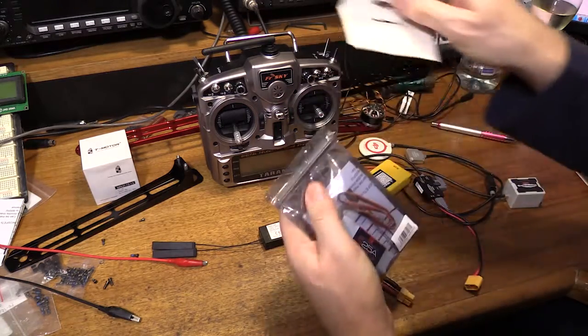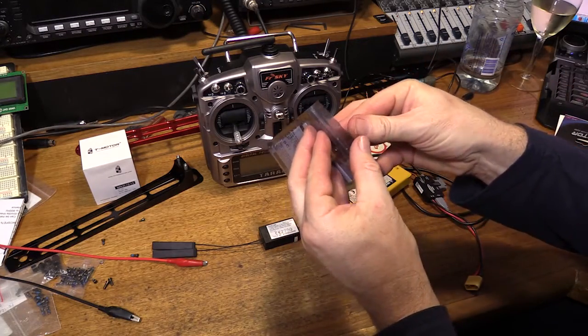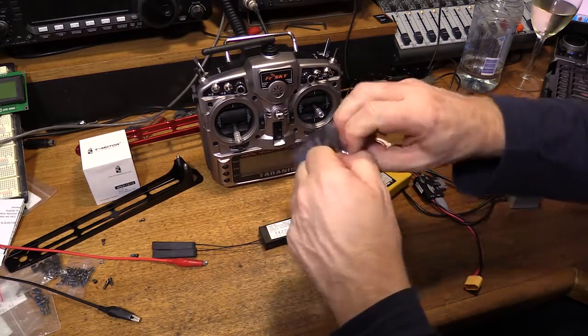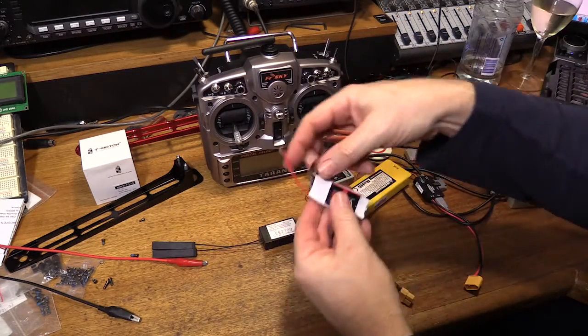So let's open the ESC — brand new. I kind of like the Tiger Motor stuff.